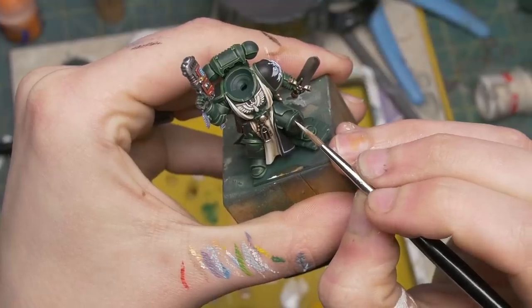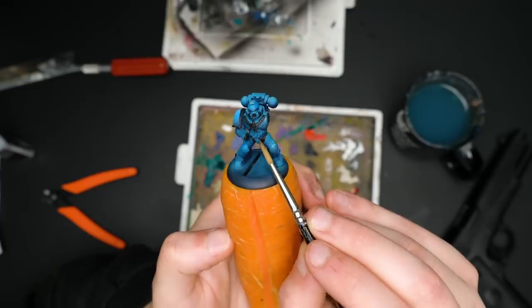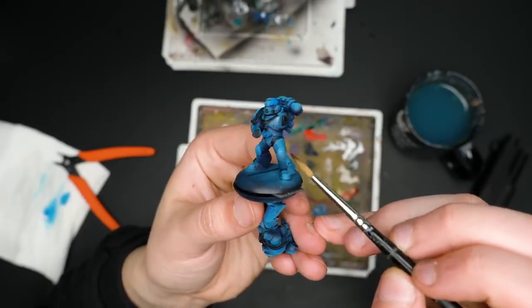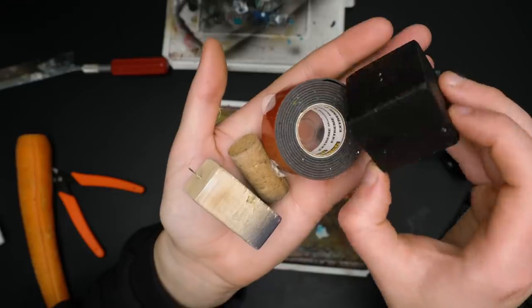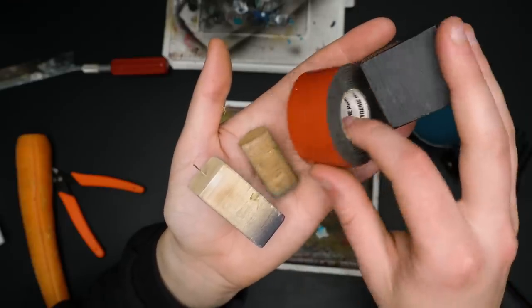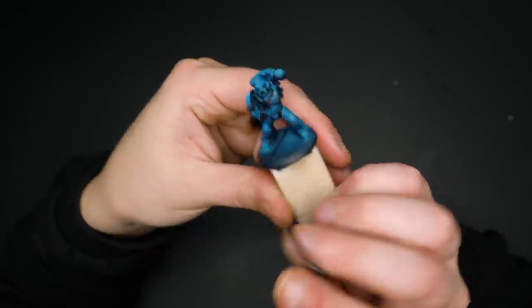Number seven: use a painting handle when working on your miniatures. You can make one out of pretty much anything using poster tack or double-sided tape — I often use pieces of cork or wood. This gives your painting hand a large area to rest and allows you to adjust the height of the miniature relative to your brush as desired.